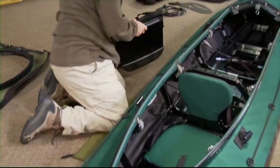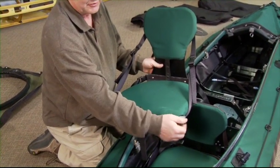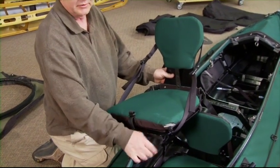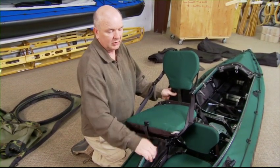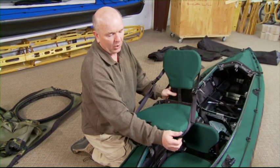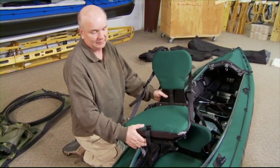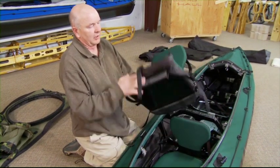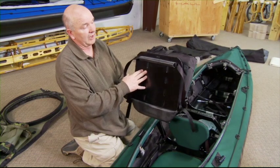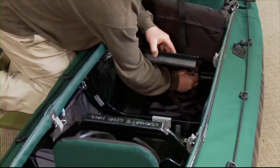The seats have a Therm-a-Rest cushion — it's a self-inflating cushion. The best way for long-term storage is to leave the valve open. Before you sit on it, close the valve. When you sit on it, you can open the valve just a little bit and let yourself settle in for a better fit. You can also take the seat out of the boat and sit on it if you're hanging out watching something. Same installation for the rear seat — strap it in place.